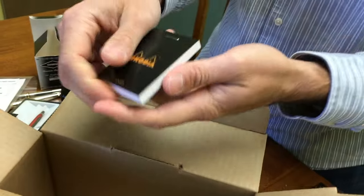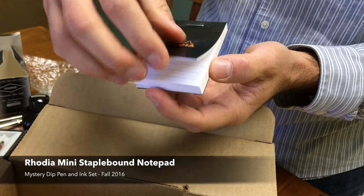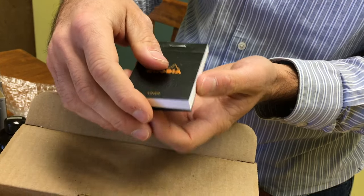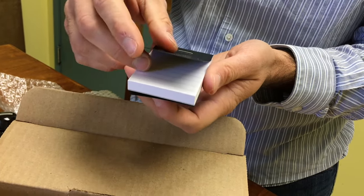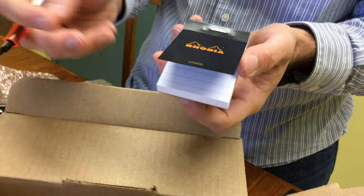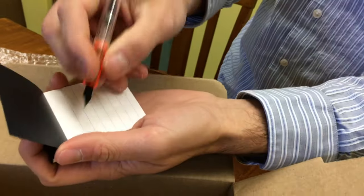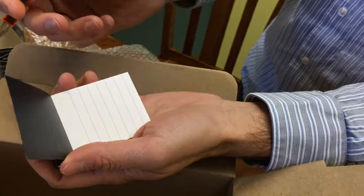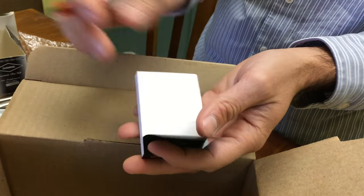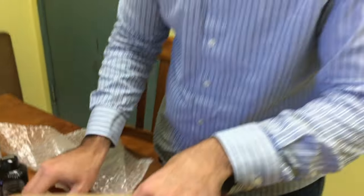Last but not least, we have a mini Rhodia lined notepad, staple bound. I like to use these for little notes around the office — if somebody calls or there are particular items that need to be ordered, I can write it on the pad and then tear it off using the micro perforations and put it on somebody's desk.